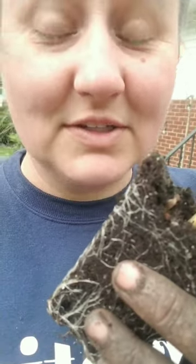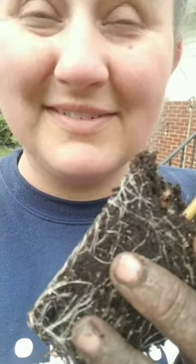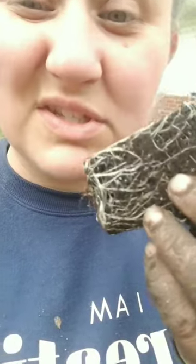Our last frost date was the 19th, so they technically could go out on the 26th. I won't have time then, and they're ready — look at these roots, they're ready. So I'm putting them in the ground.